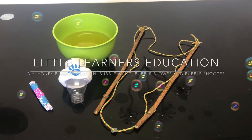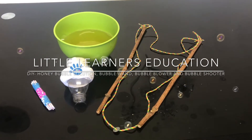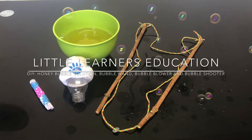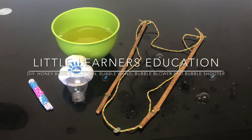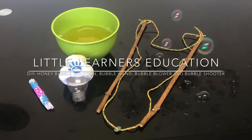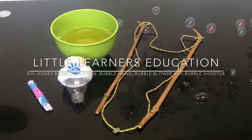Hello and welcome to Little Learner's Education. This week we're focusing on the letter sound H. Today we're going to go step by step through how to make your own honey bubble solution, and then how to make your own bubble wand, bubble blower, and bubble shooter with your toddler.